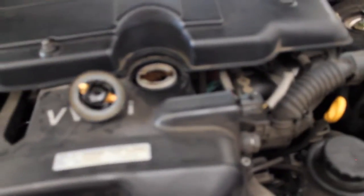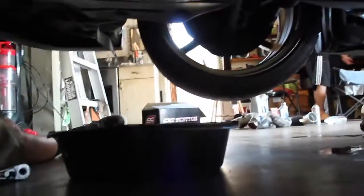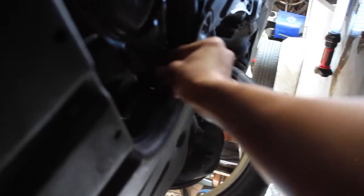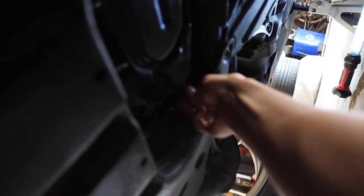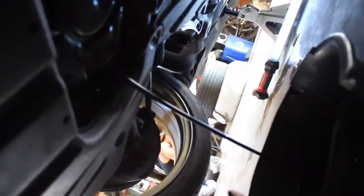It will be easier to drain the oil if you remove the filler cap, because it allows air to flow to the engine instead of having it blocked. I've located the oil drain plug right there, and now I'm gonna do this. The trick is to make sure you pull the plug out fast — oh shit, oil leaking everywhere! Pull it out fast so oil doesn't get on you.